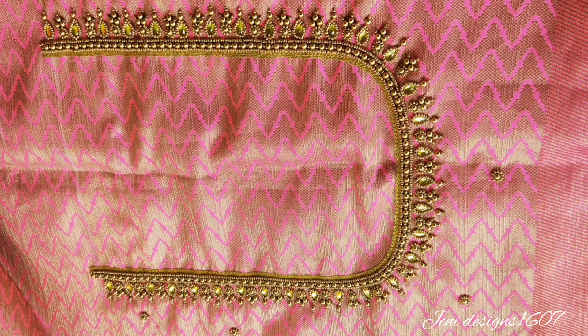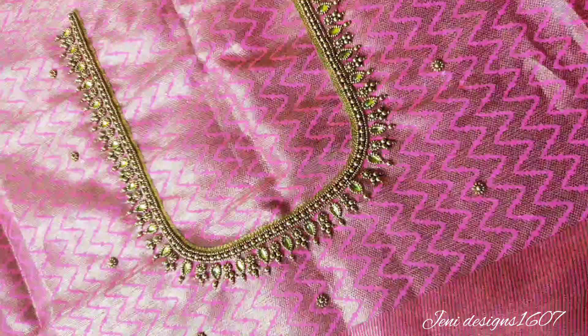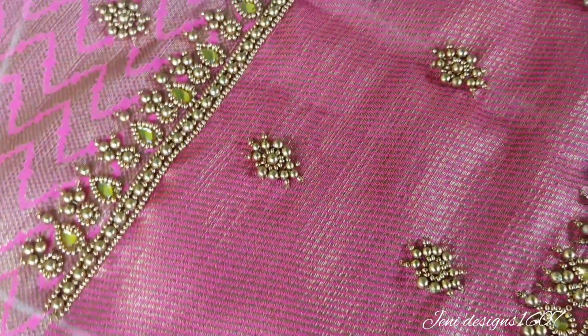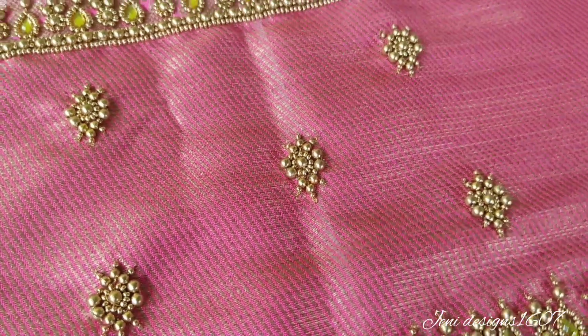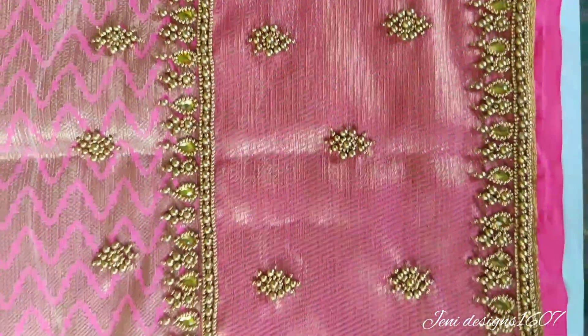This design is really great for the back neck video — if you have a link below, check the link below. Here is a picture of a friend — look at the sleeve and the color combination, look at the full view. If you have a comment below, please like and share this video. Press the bell icon. Thanks for watching and bye.